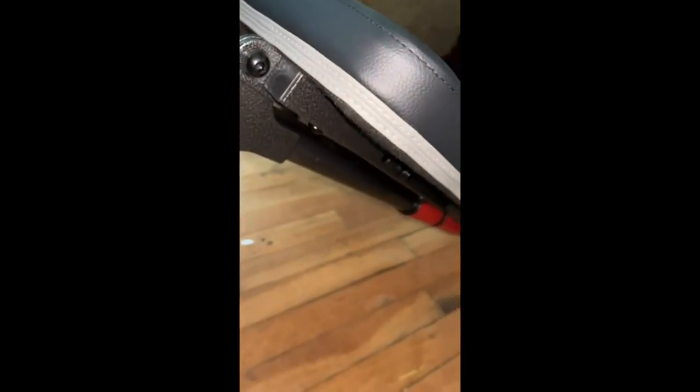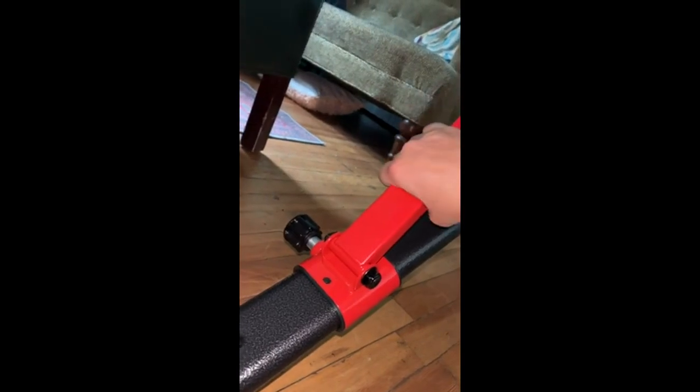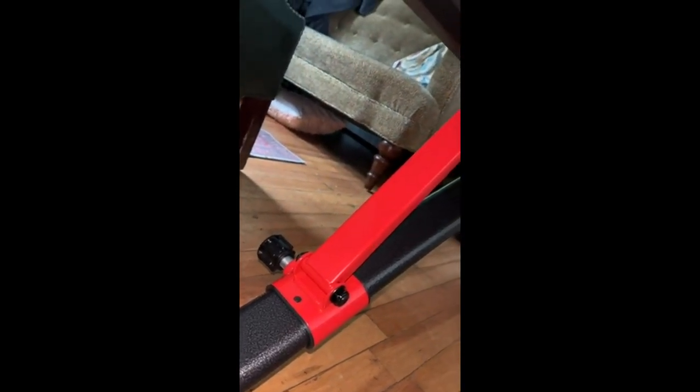Everything was good about it, with the exception of putting these on — the Allen wrench that it provided was way too big. So you just need a smaller Allen wrench. I don't know what the measurements are, but the one they gave me was the wrong size entirely. Hopefully you have some Allen keys lying around and you can use those. That's the only quibble I have, but not enough to deduct a star.